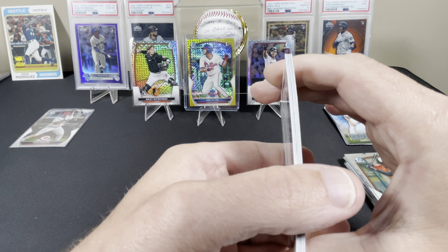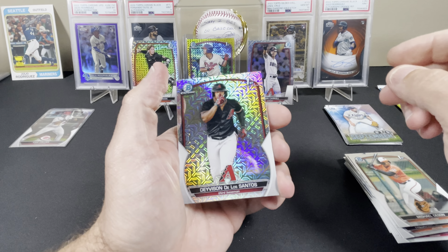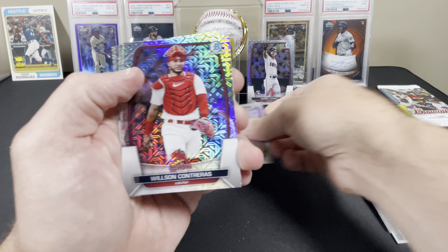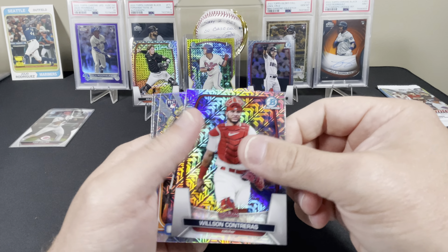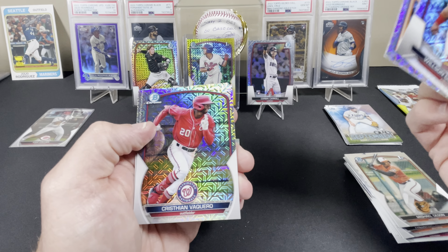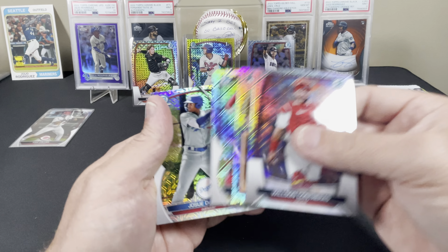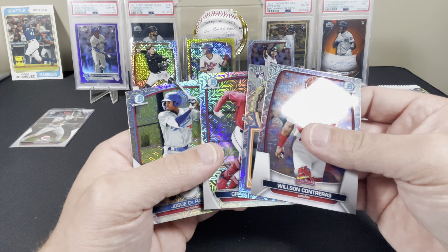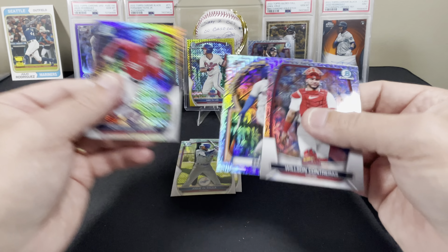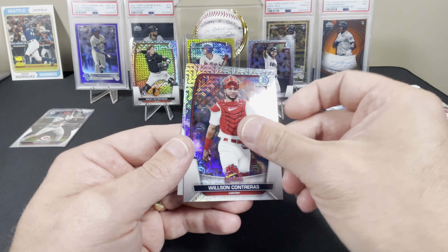Let's see if we can beat that, two packs left. Anything thick? Looks like a no. Davison De Los Santos first - that's a good card. We got a Wilson Contreras, a Brett Baty rookie card, Christian Vaquero, and a Joshua De Paula - that's a good one also. Two nice firsts; we'll sleeve up the Baty too.